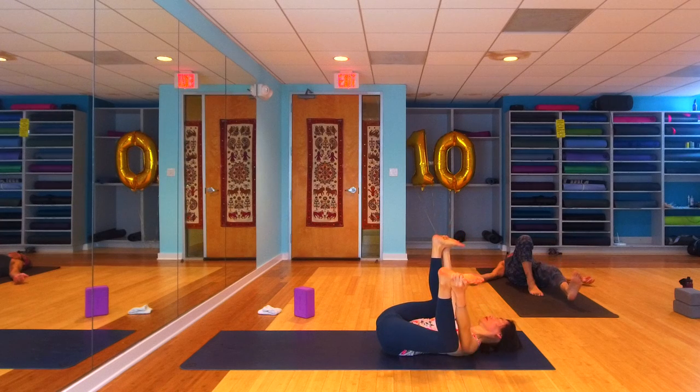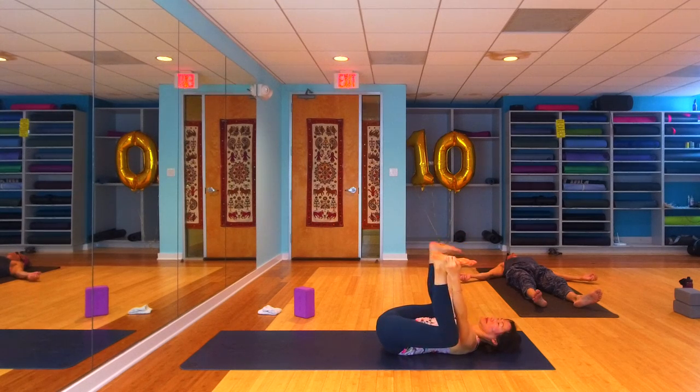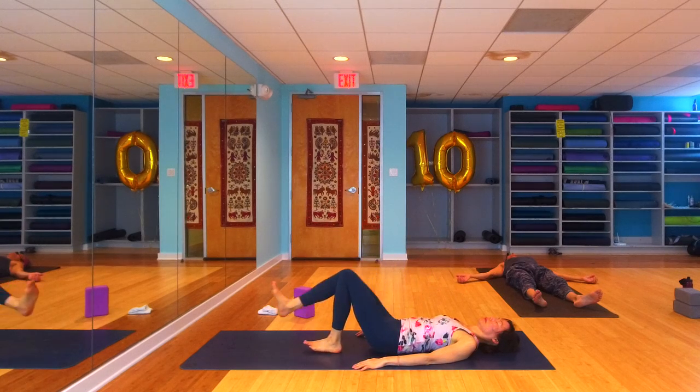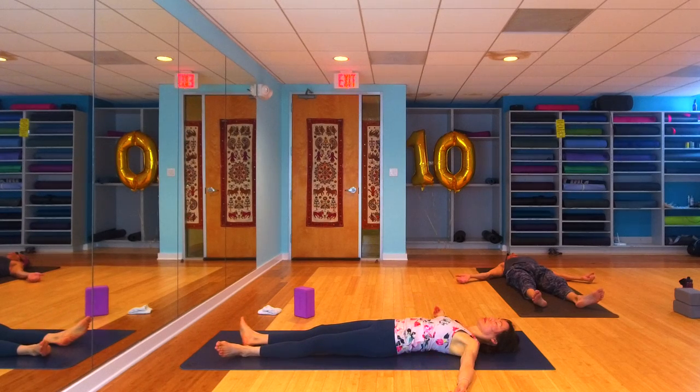When you feel complete and ready to let it all go — let it all go. Arms by your sides, legs long. Relax all the muscles in your body, relax your breath. Close your eyes, let your mind remain quiet for a few more moments, letting your body integrate all the hard work it's done here this morning.